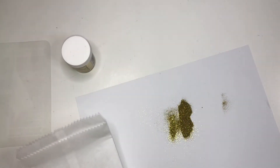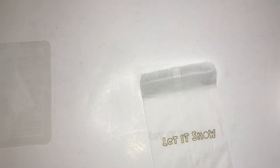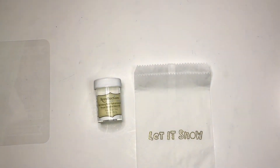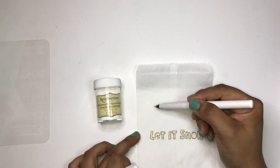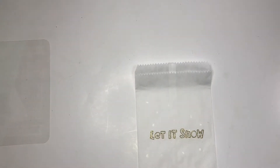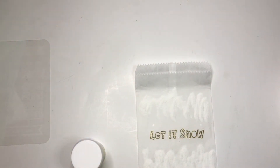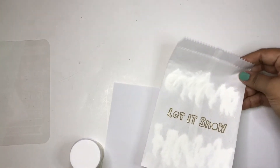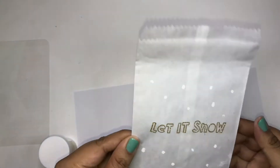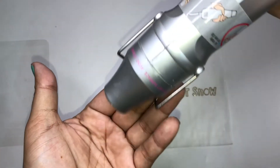Now onto the white. Here is the white embossing powder, and I have my Ranger pen. All I'm going to do is mark this with circles to create the snow effect. Now let's put some of this embossing powder on. I'll go ahead and emboss that. Here I have my heat gun, so I will mute this while I turn it on.